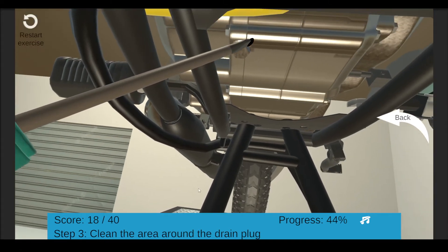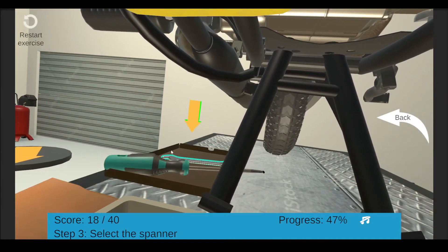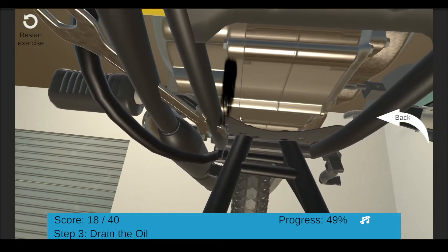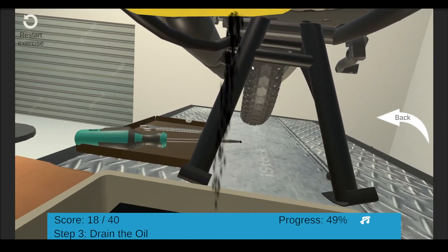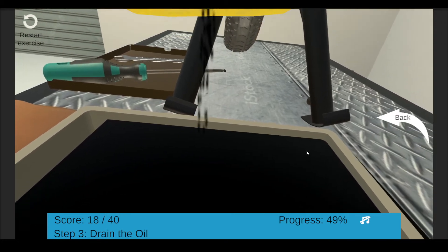Use a screwdriver to scrape off the dirt or mud around the drain plug — click the screwdriver. Grab the spanner and open the drain plug — click the spanner. Now wait until all of the oil has been properly drained. Warm oil drains faster due to higher viscosity.